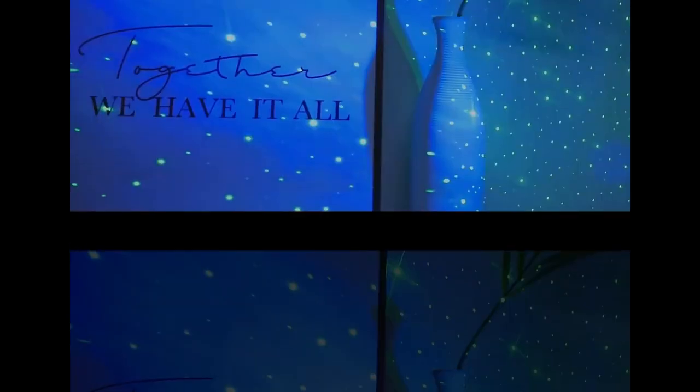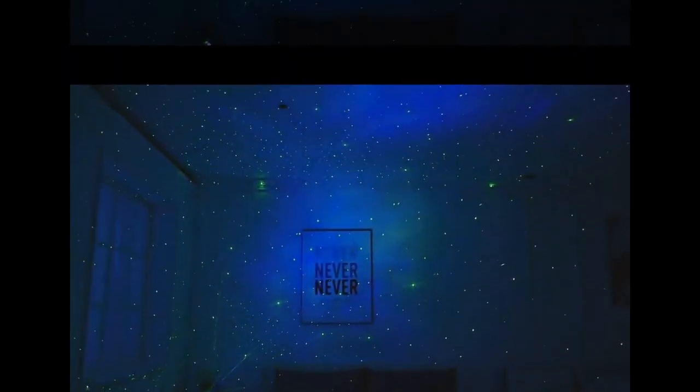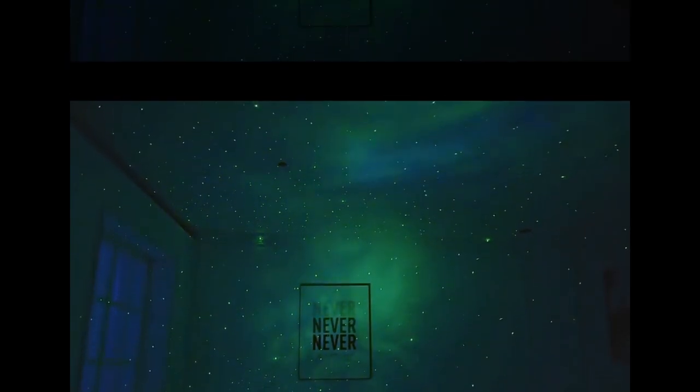Dear friends, welcome to today's video to you and your family. In today's video, we will present the Star Projector Galaxy Nightlight. Are you looking to add a touch of the cosmos to your home? The Galactic Space Buddy Projector is the perfect solution for creating a mesmerizing starry night experience right in your bedroom. This astronaut space projector is designed to bring the wonders of the galaxy to your ceiling, making it an ideal decorative piece for any home, especially for kids who love to dream about space.